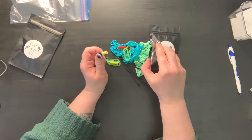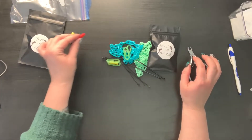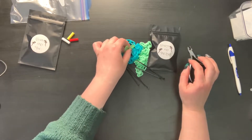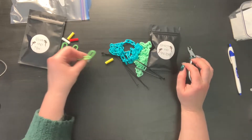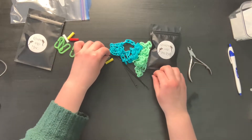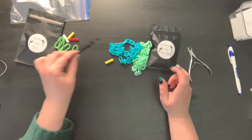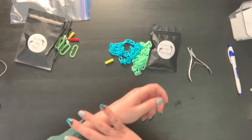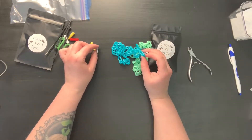I use cuticle trimmers to cut those. To demonstrate this toy, I'm not going to be cutting the little bits of plastic off right now, just because this is a demonstration. However, before you make any toy to give to your gliders, make sure that you remove all of the little plastic pieces.